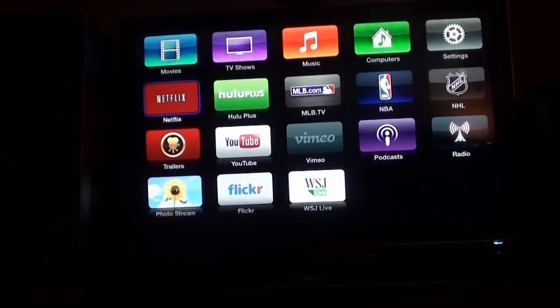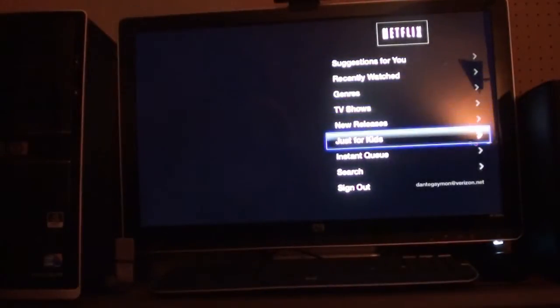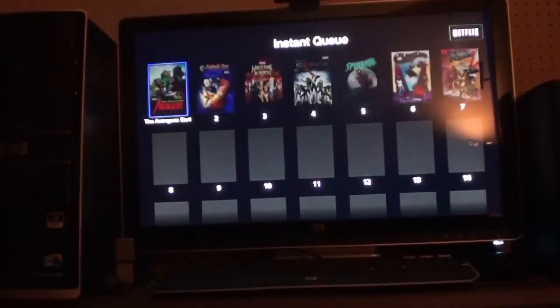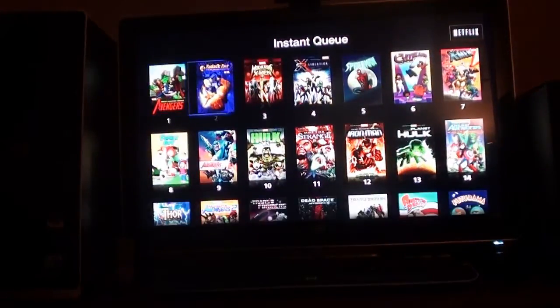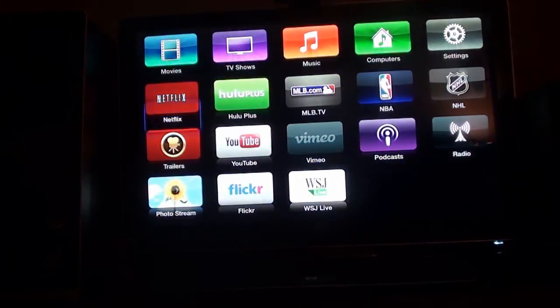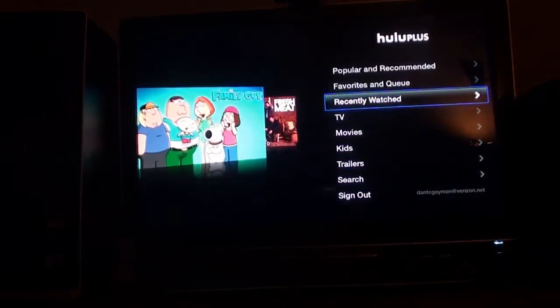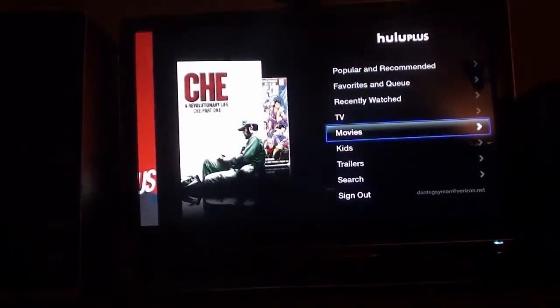Now let's take a look at the Apple TV. Its OS is just as simple as the Roku 2 XD and is one of the easiest things to navigate. Apple TV has Netflix, Hulu Plus, YouTube, MLB.TV, NHL, Wall Street Journal, Vimeo, and movie trailers. Everything is in high definition — there's nothing in standard definition — and that's one of the reasons I really like the Apple TV.